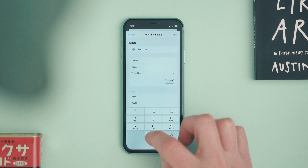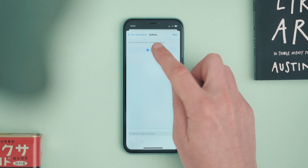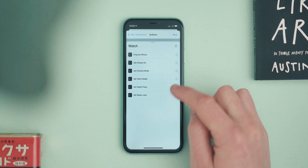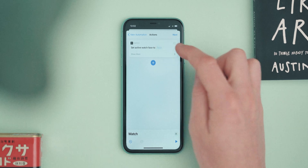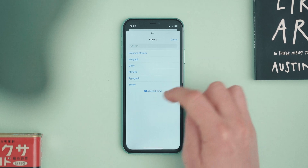I'm going to set it to 7 in the morning, daily. Then I'm going to add an action — at the top I'll search for 'watch', click the Watch app, and it will show 'Set Watch Face'. That's the one we want. Then you set the active watch face by tapping the face field and picking the one you have selected for your daytime.